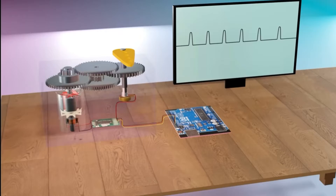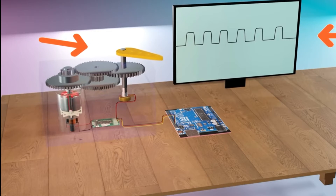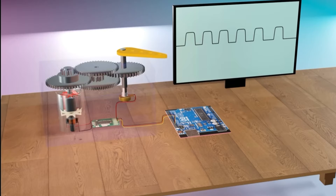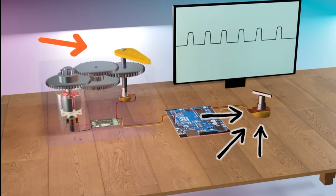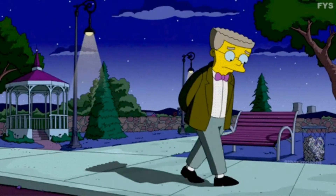Then we have the gear set. These are specially designed to amplify the motor's force, allowing it to produce a larger amount of torque. Next up is the control circuit — this is the brains of the operation, managing the motor's speed and direction. It's like the driver behind the wheel, making sure everything moves in the right direction at the right pace.